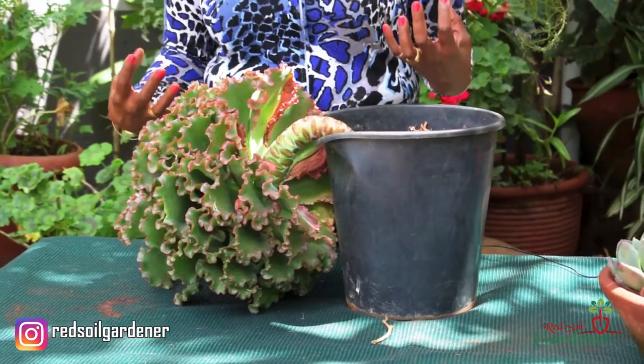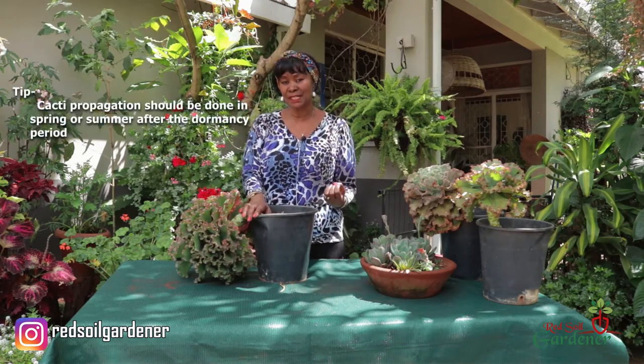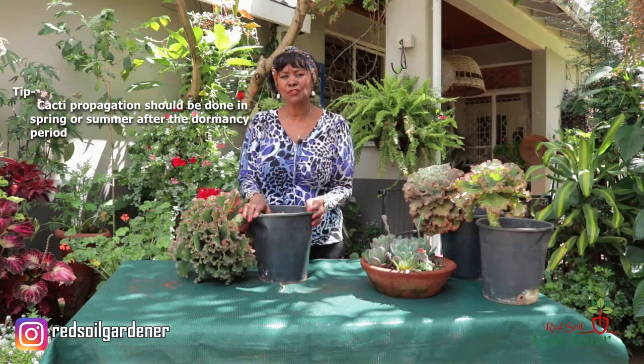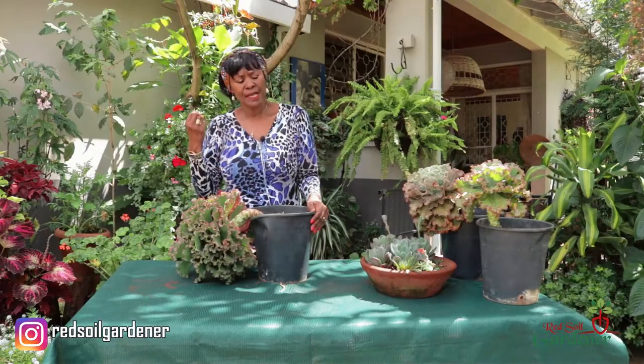If you're living in Europe or America, try to do any division or propagation in spring and summer, because cacti do go into dormancy in winter and that's not the right time. As soon as spring comes or in the middle of summer, do your propagation or division through the stem. Most Echeverias and cacti like full sun.